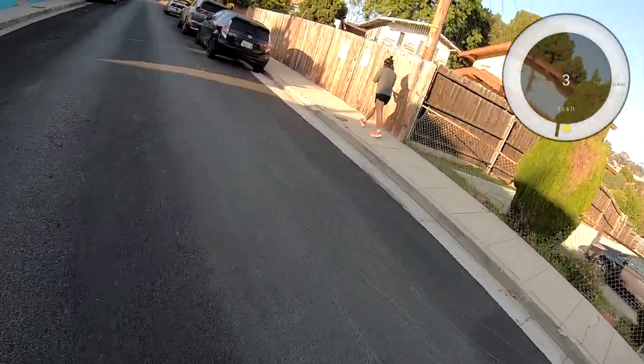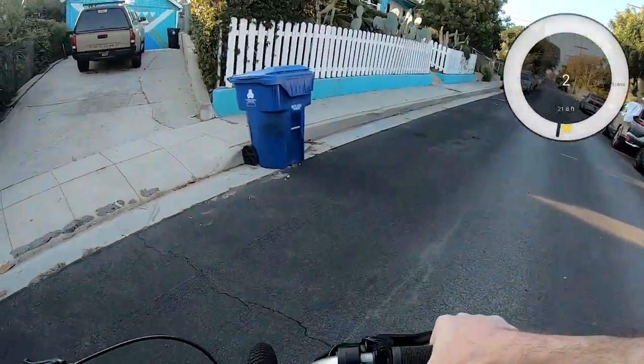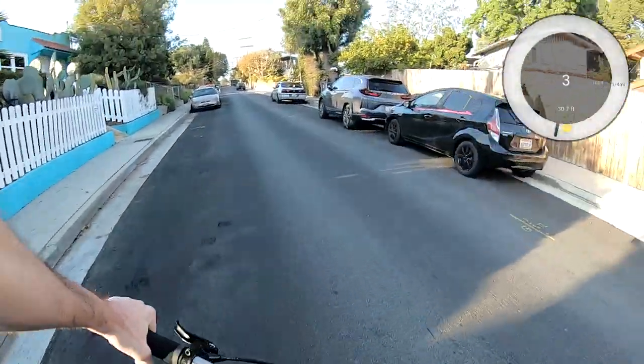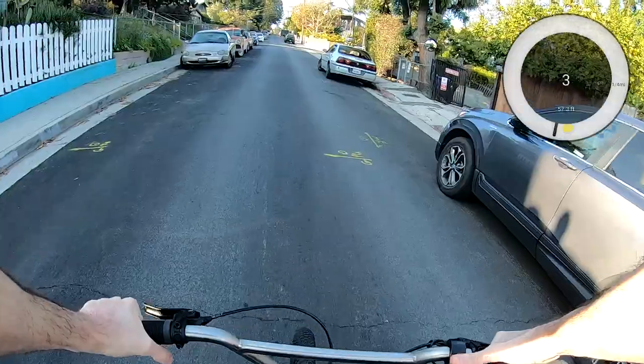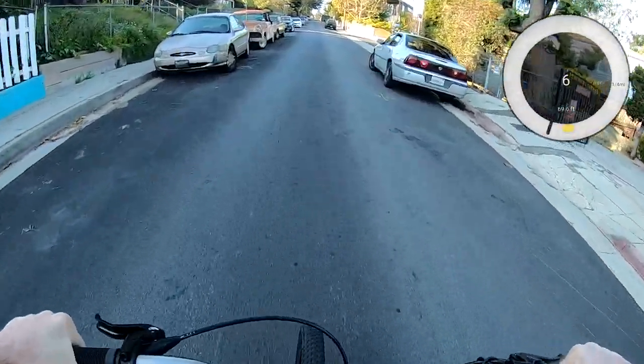When I try to start out with BMX gearing it's pretty hard to get up a hill like this. Let me hit the throttle — there we go.